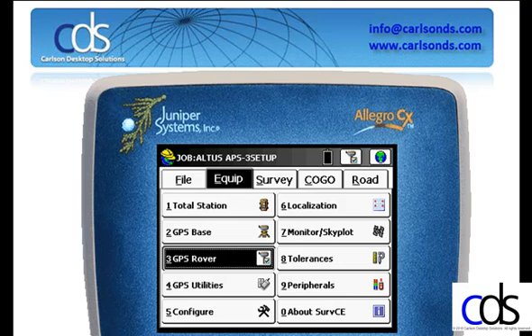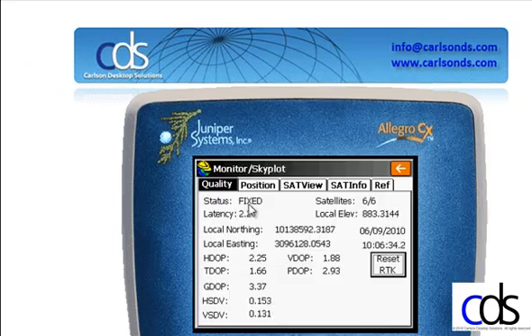The other thing I want to look at inside SurvCE is Option 7, Monitor Skyplot, and I want to look at the information displayed there. First and foremost, my status — I want to make sure my status says fixed. The number of satellites is given, my latency is displayed, as well as my DOP values: horizontal DOP, GDOP, and the standard deviations both horizontal and vertical. One of the things added to SurvCE in the newer versions is GPS clock time shown on the far right side above the Reset RTK button. These are all indicators of what's happening.